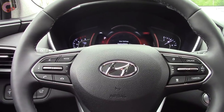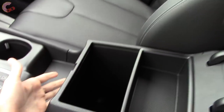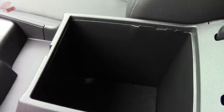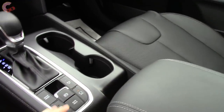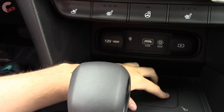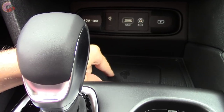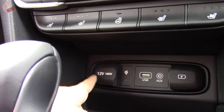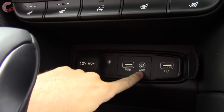Moving on to storage, the Santa Fe keeps up with crossovers that are a lot bigger than it. Starting with the center console, you've got a removable tray and then a really deep area with a felt lining at the bottom. In front of that there's another big area, and then a really deep area with a Qi wireless charging pad on the bottom if you have the Ultimate. If you don't get those trims, you still have a 12-volt outlet, a charging USB port, a regular USB port, and an aux jack.